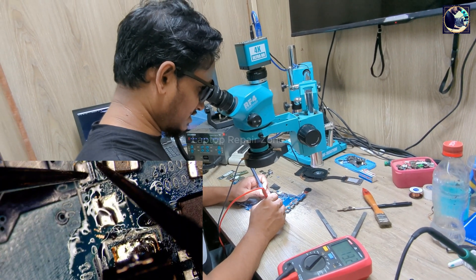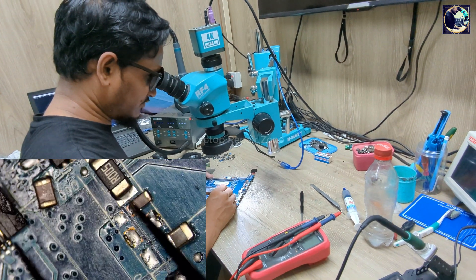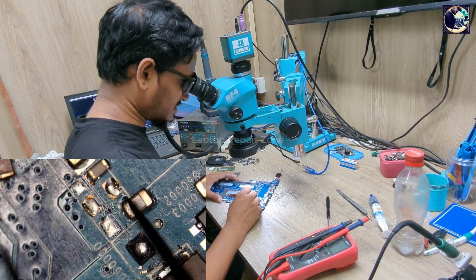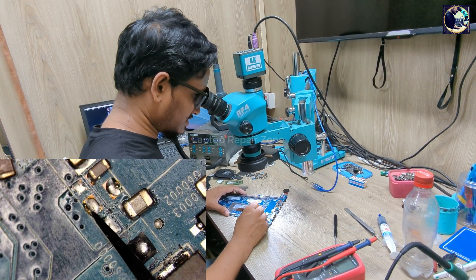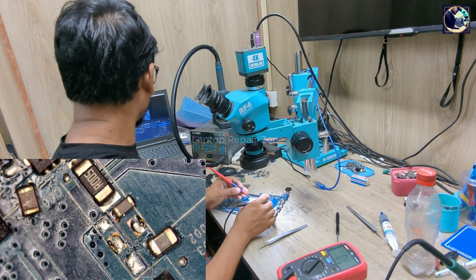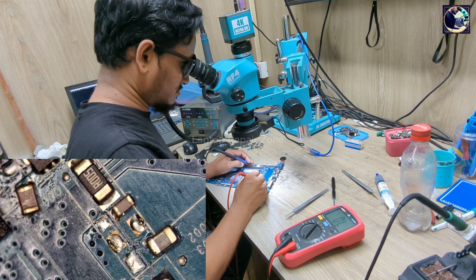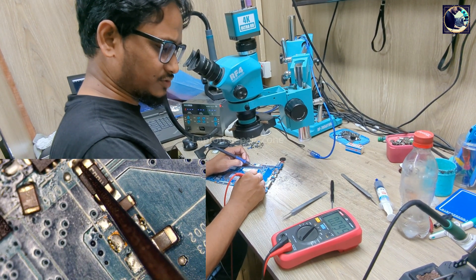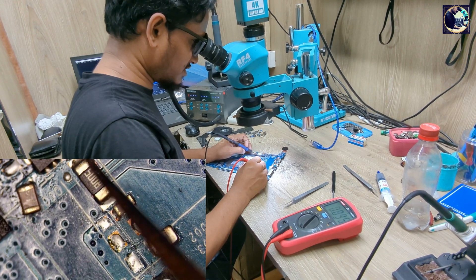It's still short. As you can see, I've removed one, two, three, four capacitors. After removing all those capacitors the short is not clear — all these capacitors were connected to this 12V power rail. Looking at my multimeter, it's showing 0.095 — that means this line is still a little bit shorted or there's leakage from some component.